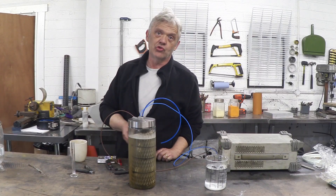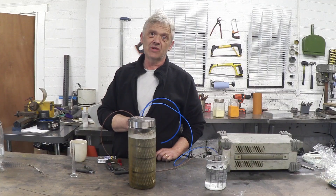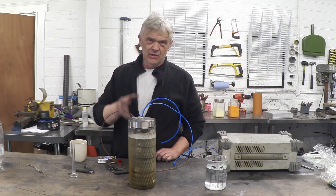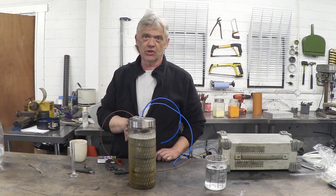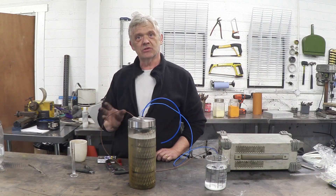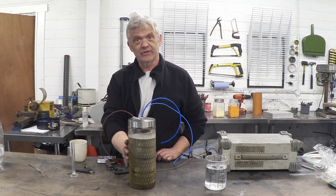Water electrolysis is at 1.23 volts; urea electrolysis is at 0.37 volts in a 33% urea solution. So it should take a lot less energy to generate the hydrogen than it would using water and KOH, which is your traditional electrolyte in these electrolysers.